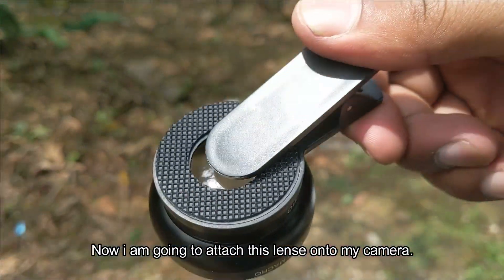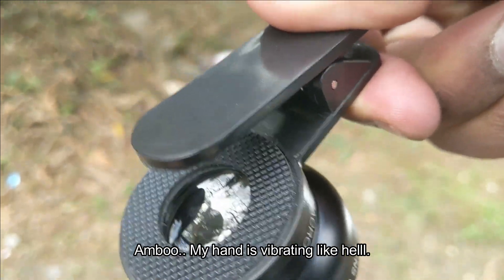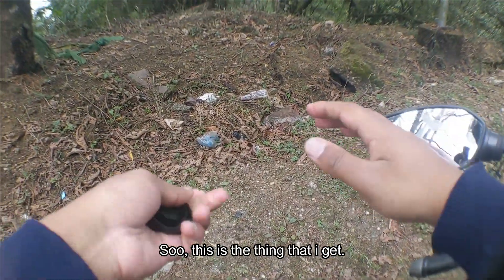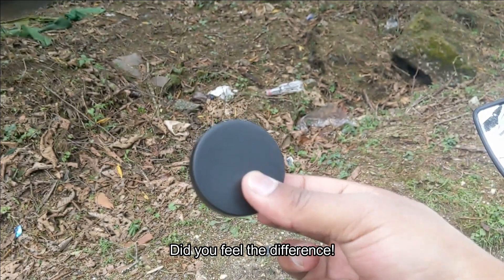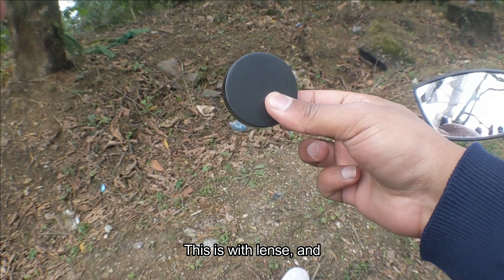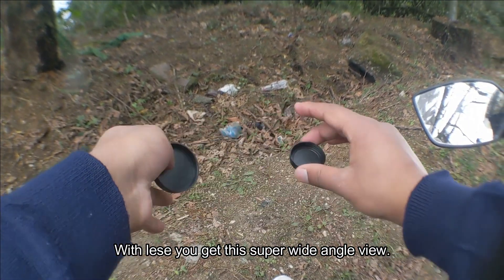Now I'm going to be attaching this lens to my cap. My hand is vibrating — let's insert it. So this is with the lens, and this is without the lens. Did you feel the difference? Let me show you one more time — this is with the lens, and this is without the lens.